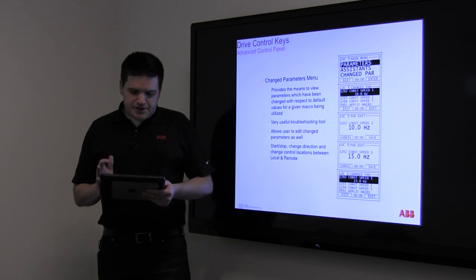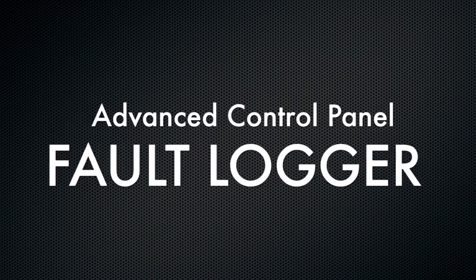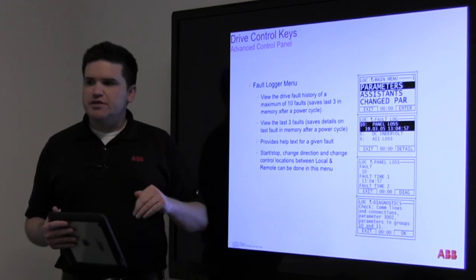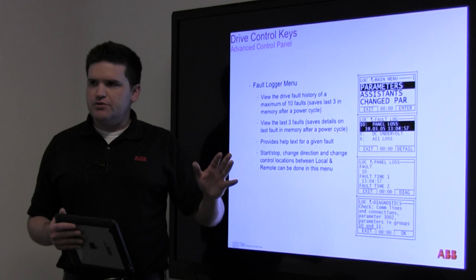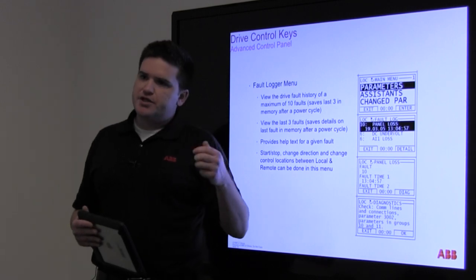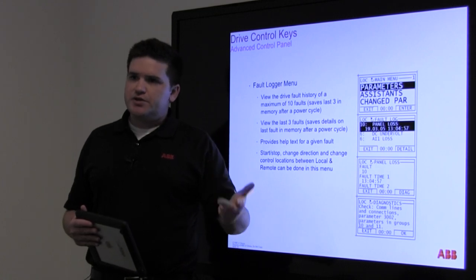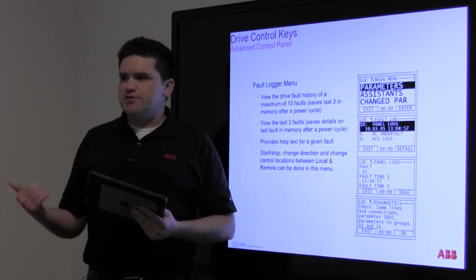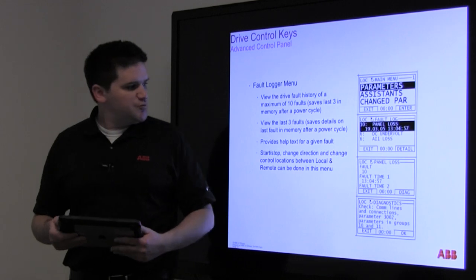There's a startup assistant — we do the startup, you don't have to worry about that. The fault logger takes down, I think, up to four faults and records every reading you could want to know at the time of the fault: the time, what the fault is, the AC current output to the motor, the amps, the DC bus voltage, etc. It logs all of that. Beyond those four detailed faults, it has more fault history that just shows the time and what the fault was.